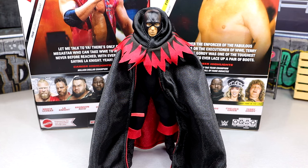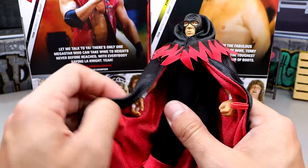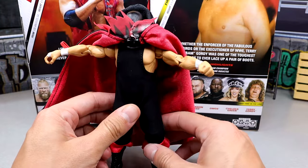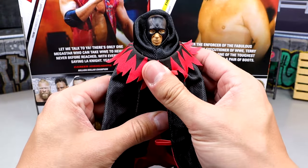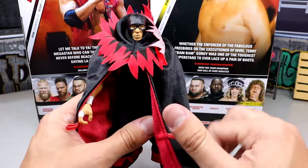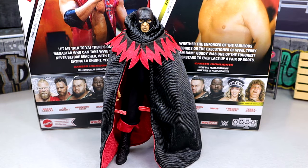I wanted to get into the Executioner look of the Terry Gordy figure with all the garb on. Here is the head sculpt with the entrance robe on, along with the overalls or singlet-style outfit. Very good material like I stated — it looks pretty damn good, and you can bunch the robe up here. I'd push it up above the boot because the cuffs kind of cover it. This is a true two-in-one. There are so many bells and whistles going on. I could see people putting this robe on multiple characters. But I like everything going on here. You even have these cuffs where you can go wide out like Batman style — just crazy.